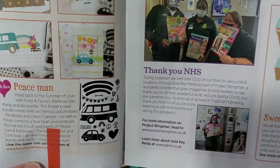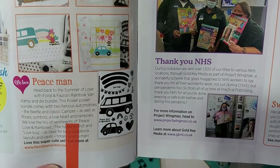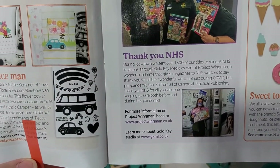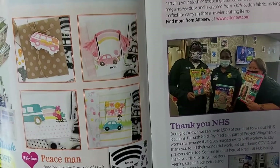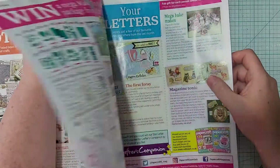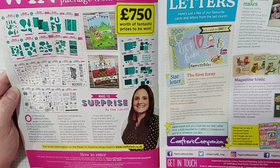Opening it up, I wanted to show you guys a new product that's out: it's called Summer of Love — Floral Fauna. It's a clear stamp set they put out with a cute little wagon, and I thought their mix came out really cute. I just wanted to point that out — I thought it was adorable.